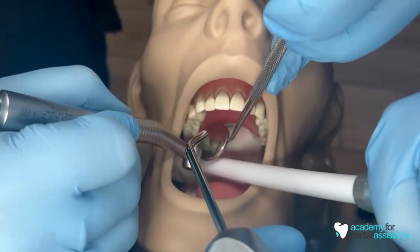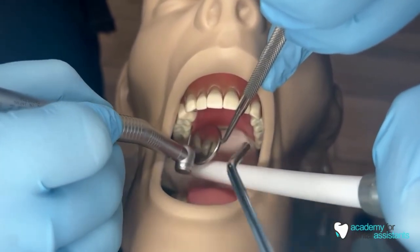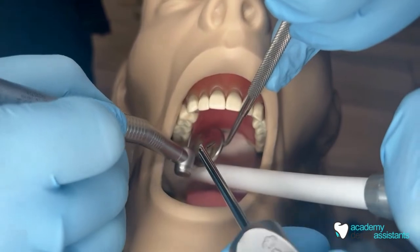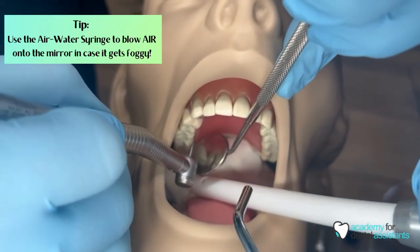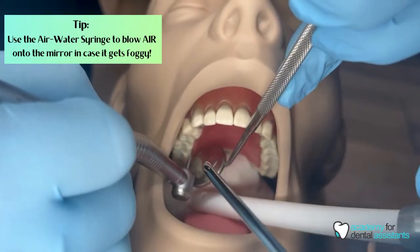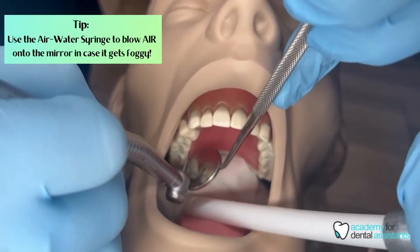Now we're going to be working on the lingual side of number three. The doctor is going to have their mirror on that side and we have the air-water syringe here. We want to make sure that we blow air onto the mirror in case the mirror gets foggy, so the doctor can see exactly what they're working on. We have the HVE right underneath the mirror in case we need to suction up any extra debris.